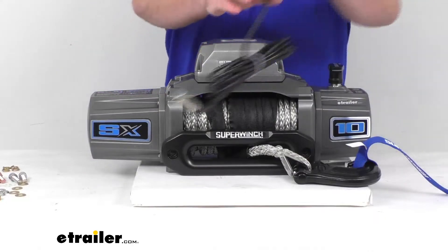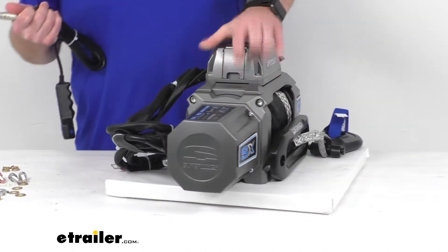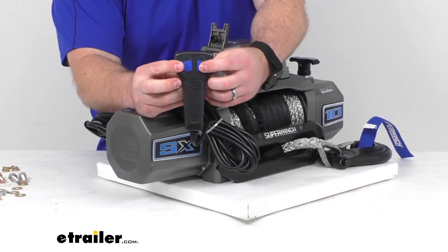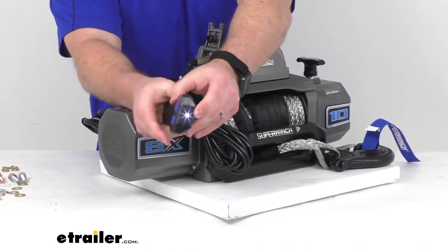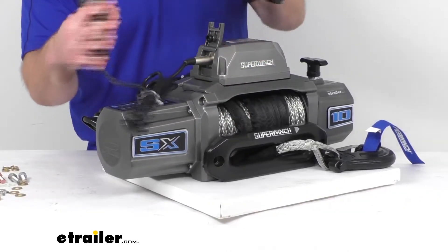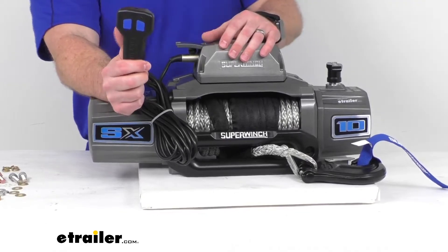We have two different options for controls. We've got this rubber handheld remote with a 12-foot-long cord so that you can operate the winch from a safe distance. There's a lid on the side that you lift up to give you access to plug this in. Your remote has the in and out features, and it also has a flashlight functionality that turns on the flashlight at the top, so that will allow you to more easily see what you're working with in the dark. This also activates the winch's drum light for nighttime visibility to help in those low-light conditions.